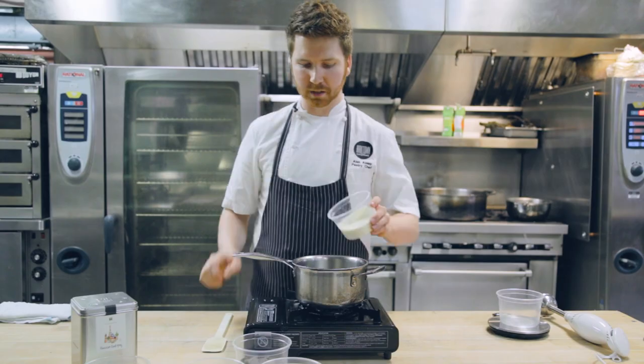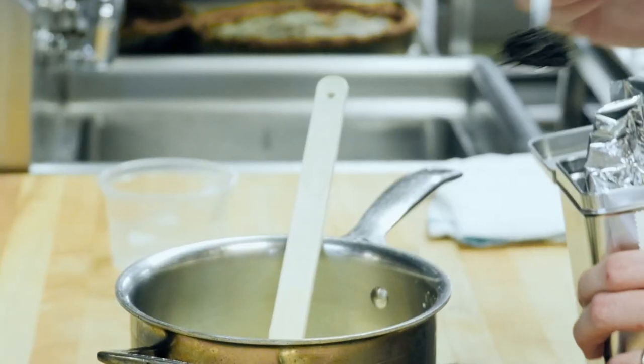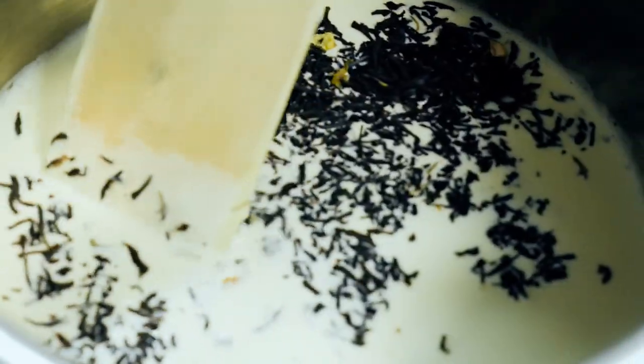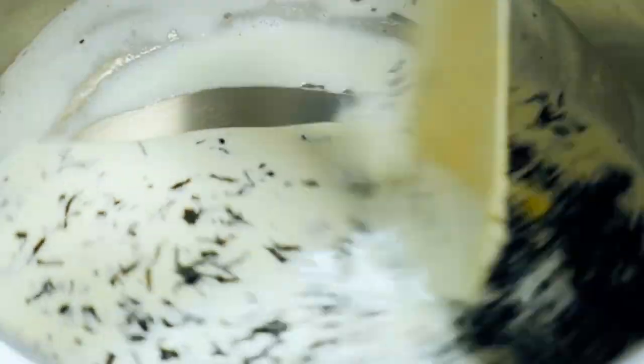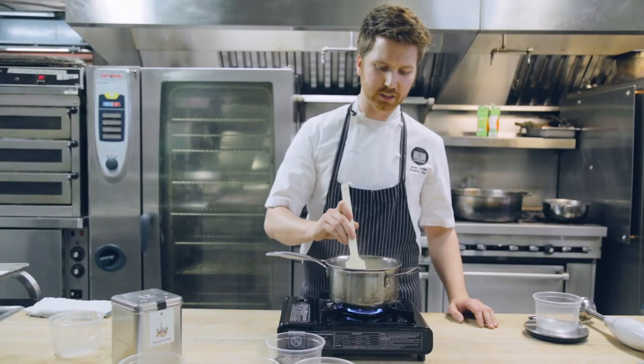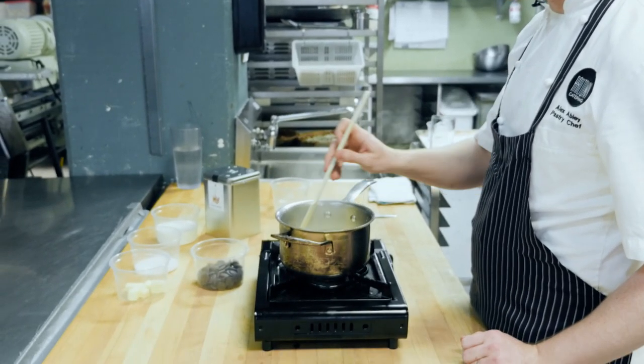Start with your cream in your pot and get your pot on medium-high heat. Then take your tea, one to two teaspoons. Bring this almost to a boil, not quite, and let it steep for three to five minutes, just like you're making tea at home. It's just starting to bubble so I'm going to shut my heat off and let my tea infuse into the cream.